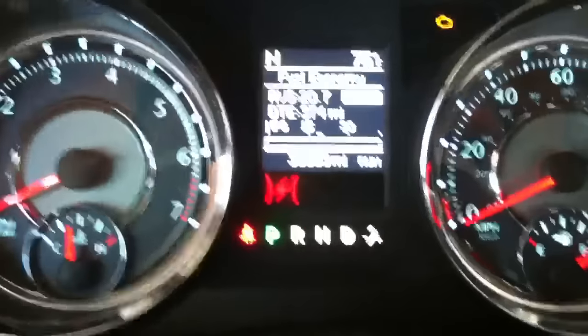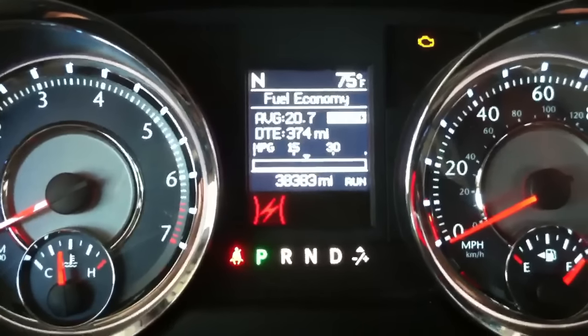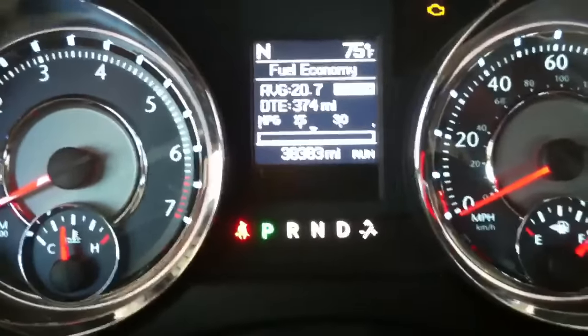The key is going to be turned off, then turn the key on, and simply press the gas pedal all the way down one, two, three times. That should get it reset — three times within ten seconds — and that'll get that light reset for you.